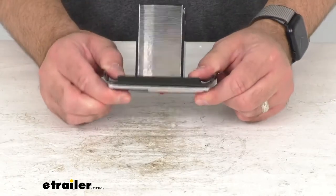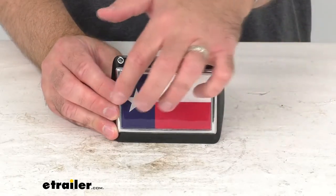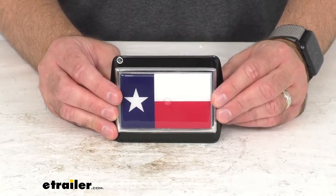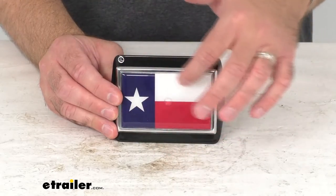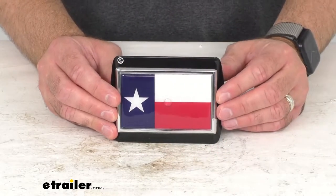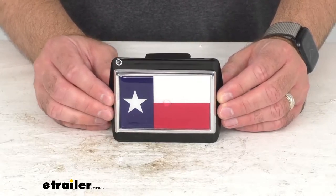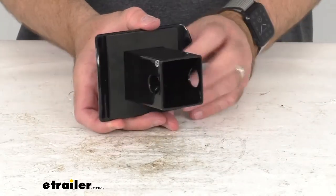This premium hitch cover is an officially licensed product that features the famous Lone Star flag — the state flag of Texas — in full color. The flag emblem is American made of chrome plated metal that is rust proof and fade proof, and it is mounted on a black powder coated metal base.